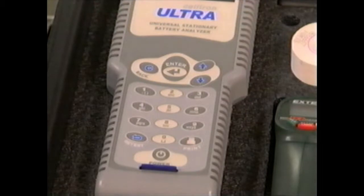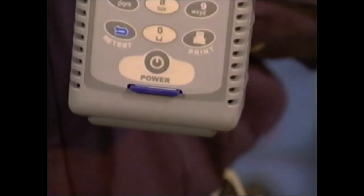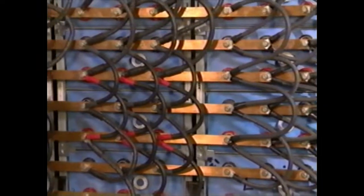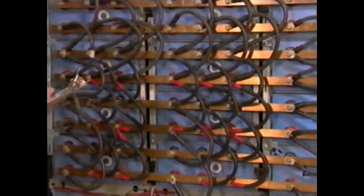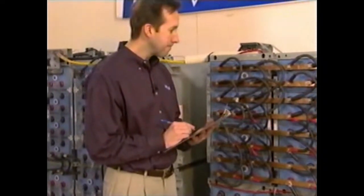Which brings us to the subject of setup. To begin, make sure the memory card is loaded. As you go through the test routine, be mindful of all required procedures as prescribed by the organization for whom you are conducting the tests.